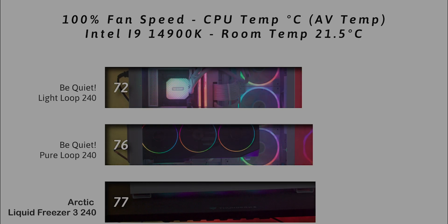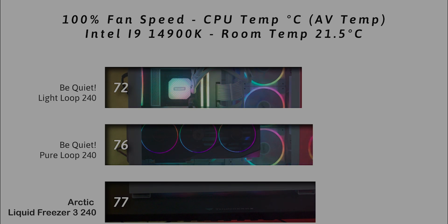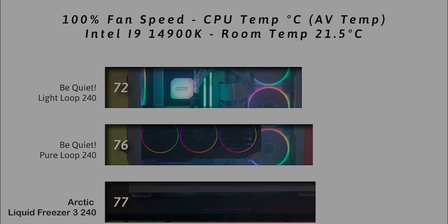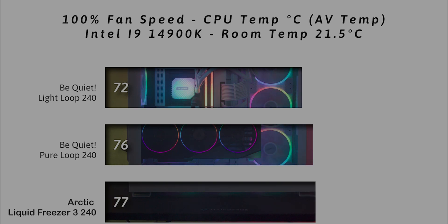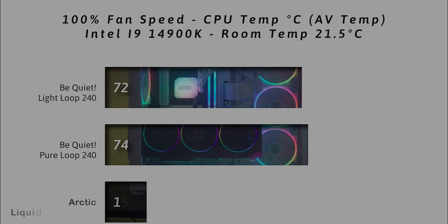Now we're turning the fans up to 100% speed — flat out — and checking the average temperature. As you can see here, the Light Loop 240 beats out the Pure Loop by 4 degrees and beats out the Arctic Liquid Freezer II 240 by 5 degrees.